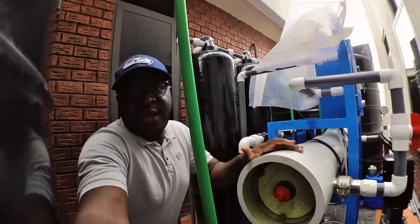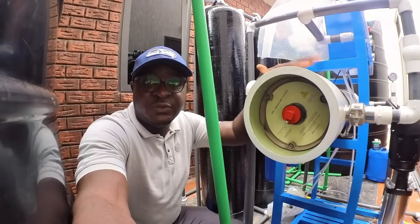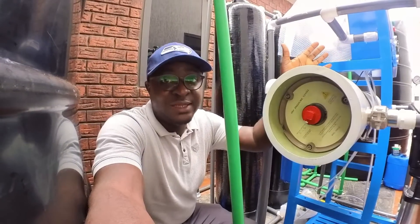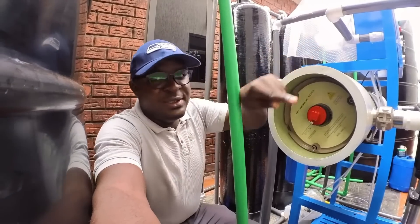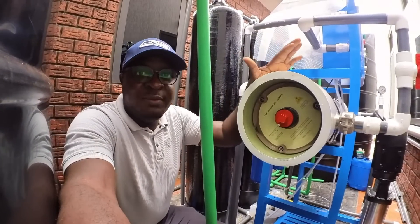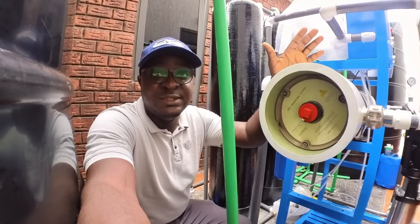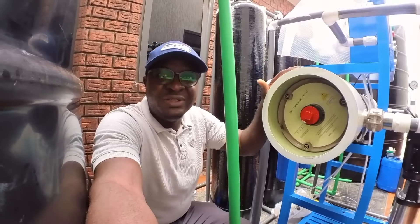Now for the membrane vessels — you'll see these in every reverse osmosis system. Membrane vessels come in different sizes. This one is 8 by 40 inches: the circumference is 8 inches and the length is 40 inches. The size of membrane this vessel can take is also 8 by 40, simply called an 8040 membrane.